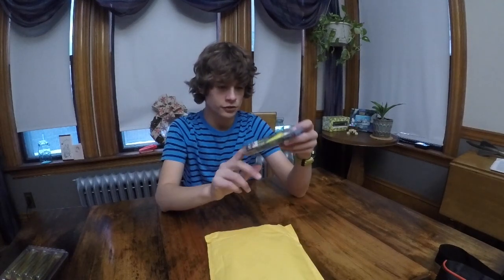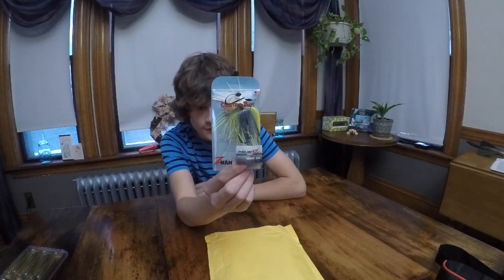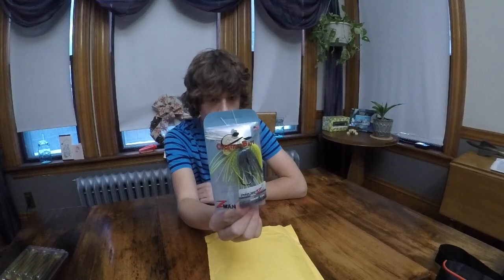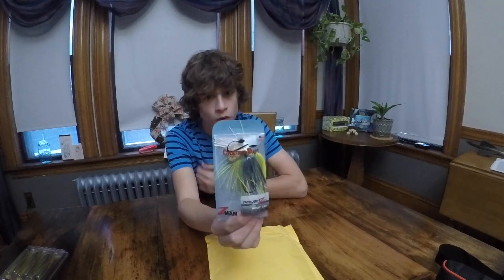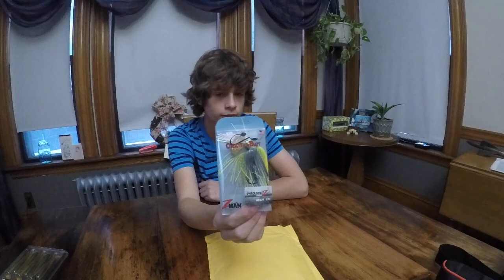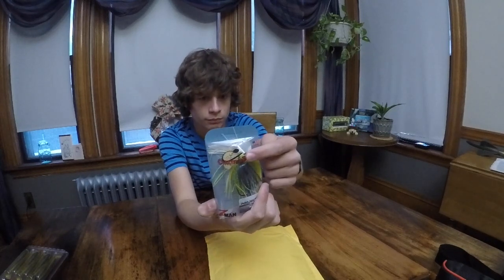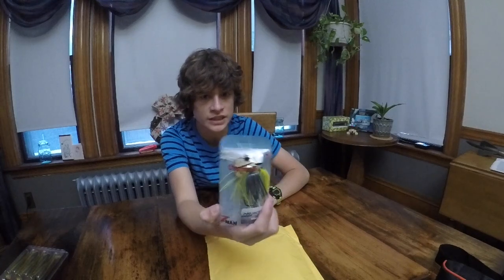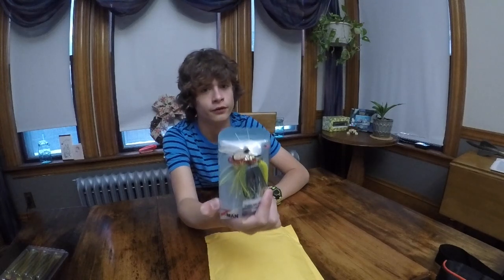We have a different Chatterbait this time — it is the Project Z series again, half ounce, but this one's the Chart Sexy Shad. The colors are interesting — it's basically chartreuse. I've had this color before and caught quite a few fish on it, but I ended up losing it to a log as I always do. The Chatterbait has a really nice brass-colored blade. These blades give off superior vibration. I just so highly suggest getting these — they're crazy good.